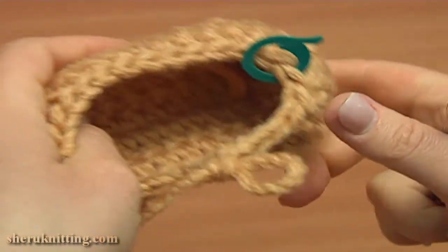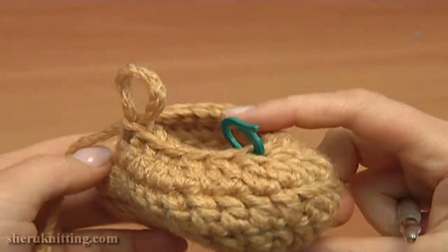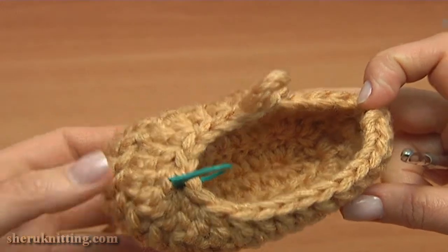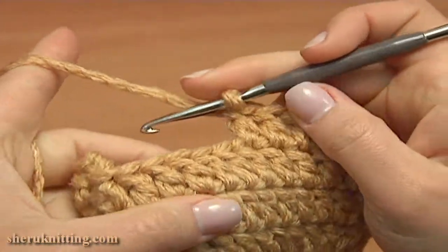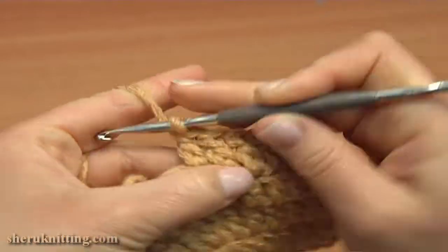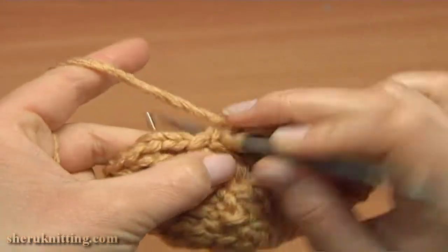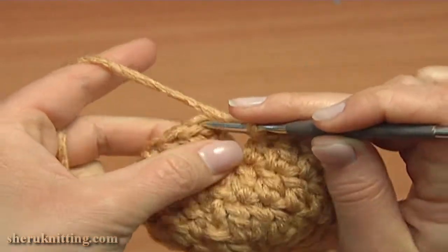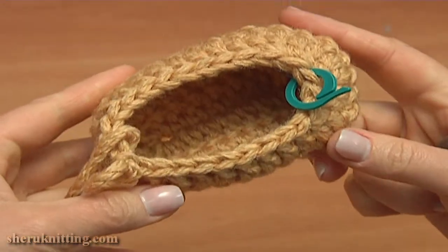After the decreasing you can see the toe of the booty very well. Continue and double crochet into each stitch till the end. Double crochet to the last double of the previous round, and complete the round by making a slip stitch into the third chain stitch. Round four is ready.